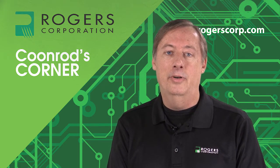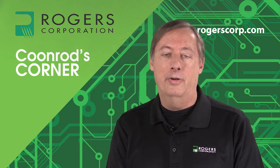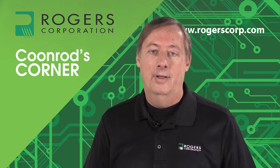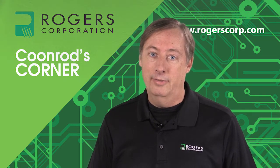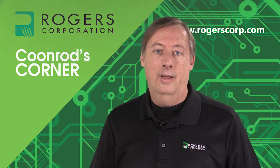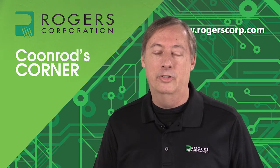This technology is a 3D printable RF material. As you're aware, 3D printing has been around a number of years and they've made a lot of advancements. However, one aspect has not really advanced much and that was the material being used for 3D printing. As far as I know, this is the first 3D printable material that has good RF properties.